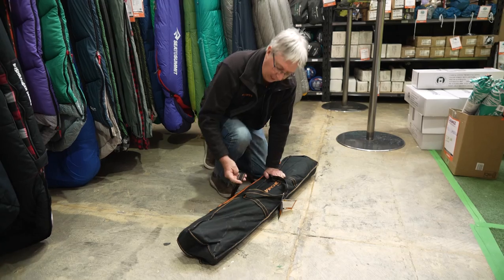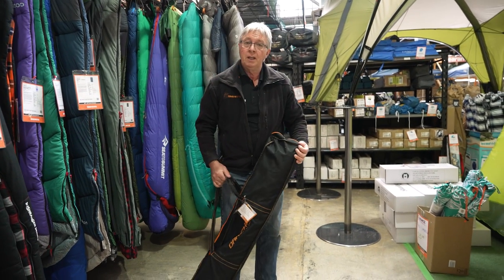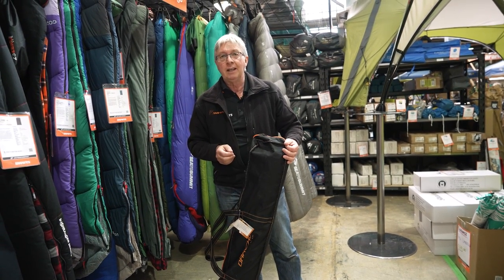There you go — that's all for the Darche XL100 stretcher. If you want any more information on this product or anything else, go to our website, snowys.com.au. We have the lowest prices every day. If you want to subscribe, click up here. If you want to see more videos, click over here. If you want to ask a question, leave a comment down below.